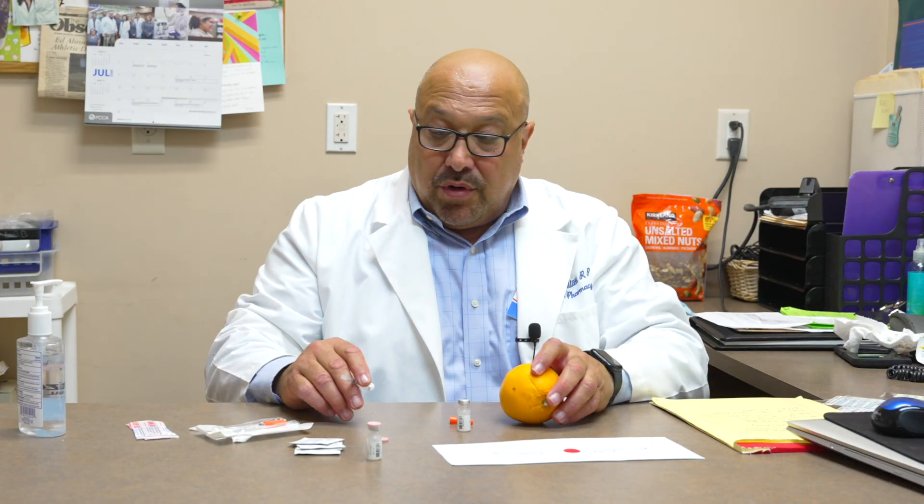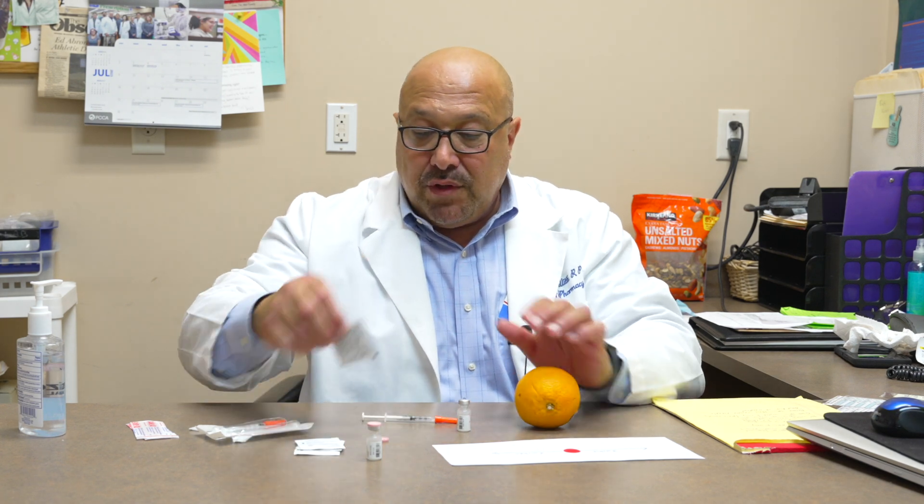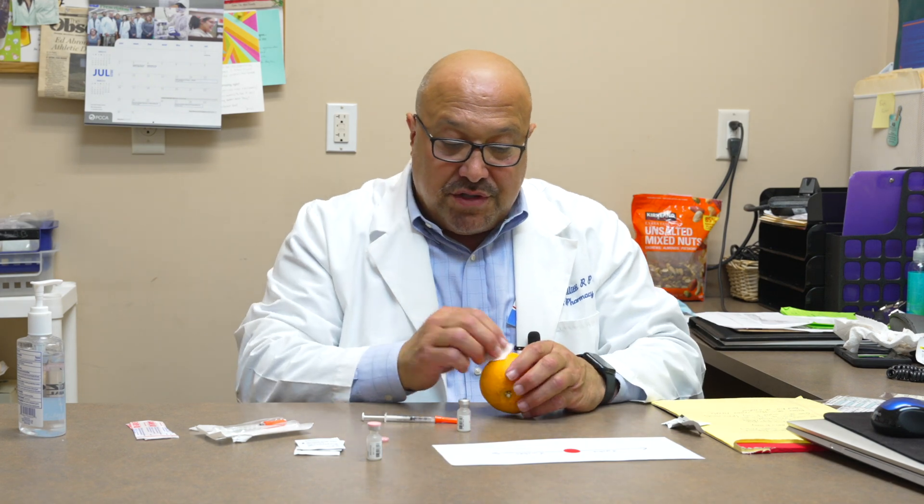Then you take the needle back out and you are ready to inject. Put the cap back on the needle to prepare your injection site. Get another wipe — this orange is the lucky victim today. Normally a person is going to pinch the skin: pinch the area around your stomach, your outer thigh, or if somebody else is giving it, pinch the area around the back of your arm.